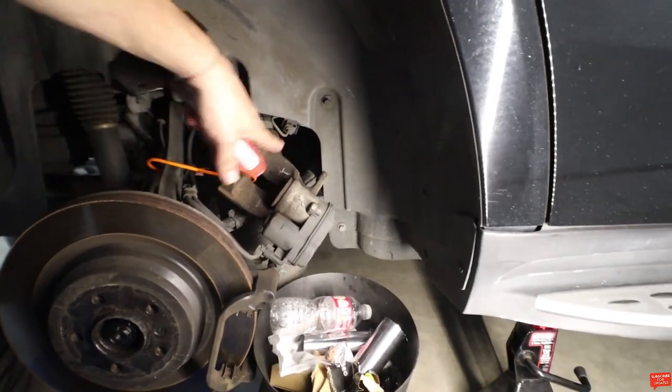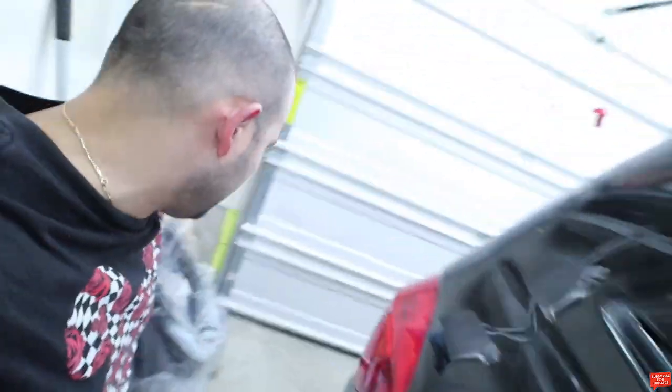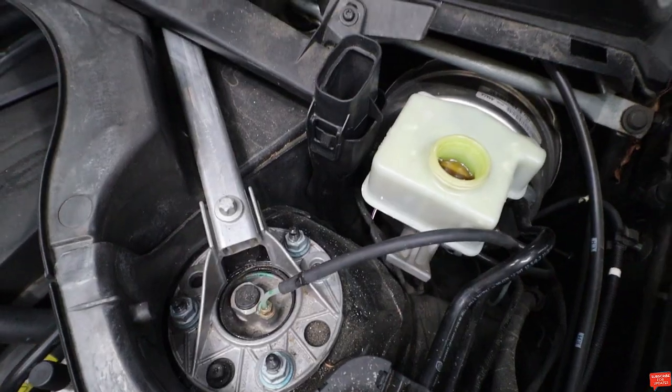Now we need to clean all of that. Let's check the fluid again — it's raised up a little bit, which is expected, but it's good. Now let's do some cleaning and I'll show you the next step.